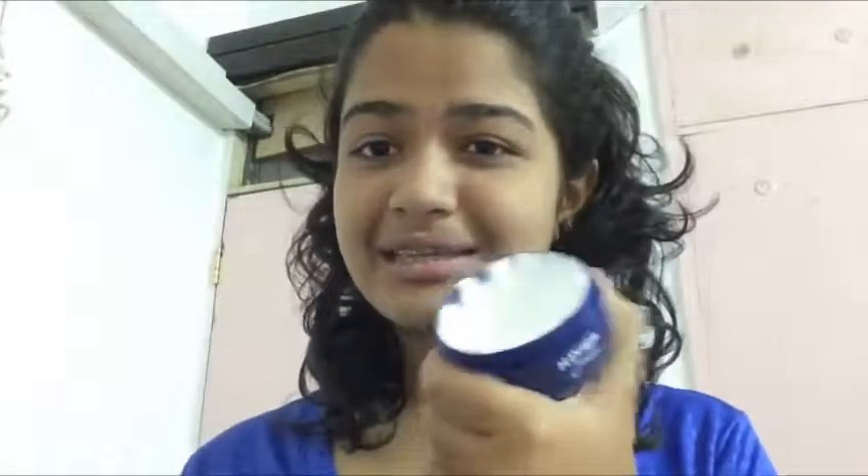Hey guys, welcome back! Today we're gonna learn how to apply this moisturizer on top of your face. It's very easy peasy — all you have to do is take some of it, apply it really very gently on your face. Don't be harsh, be so gentle. And this is how you look — this look can be used for any party, any birthday celebrations, and you'll just look fabulous and awesome!